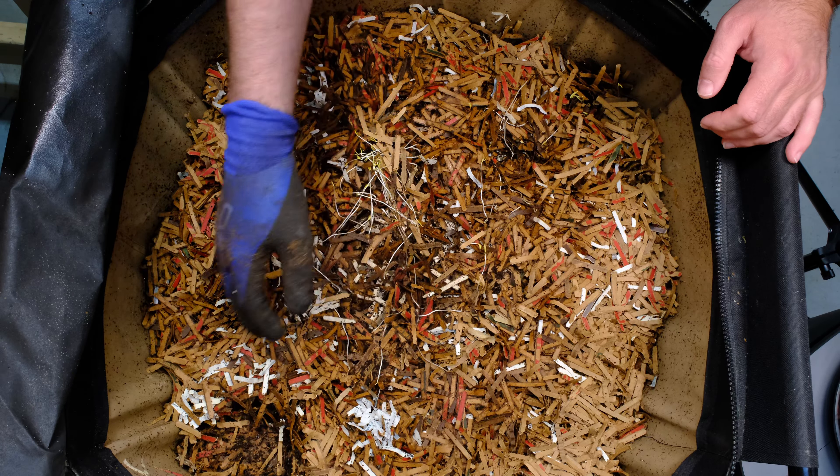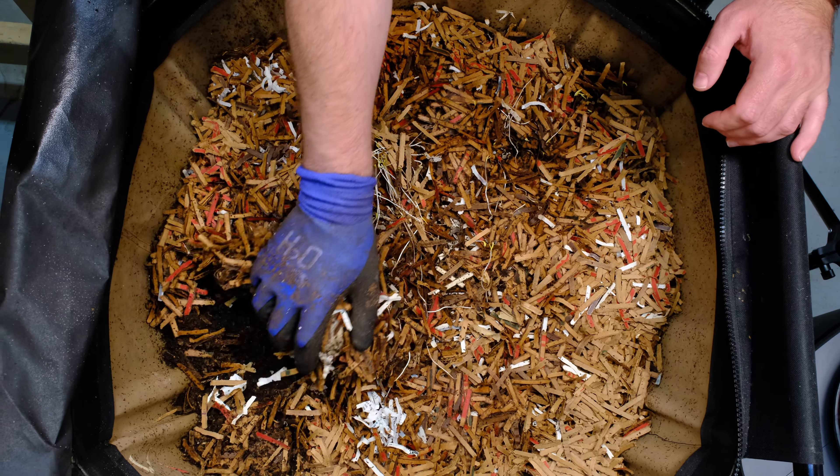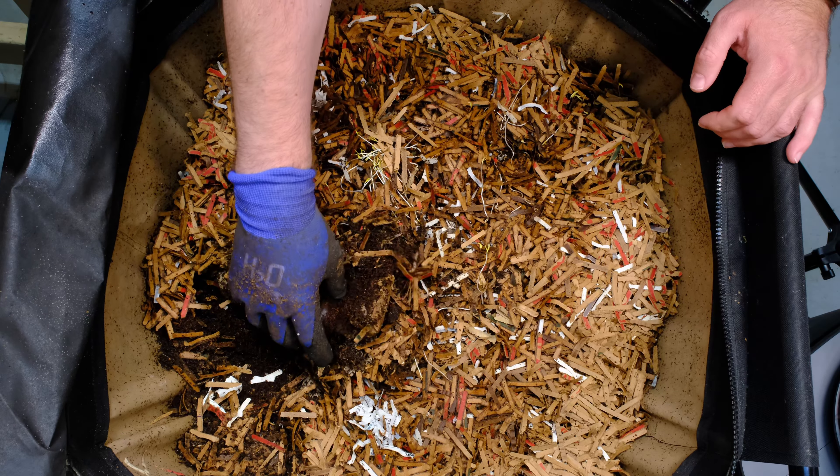Hi, my name is Noel Davis with World Composting, and today we're going to take a look at our Urban Worm Bag that has the European Nightcrawlers in it.